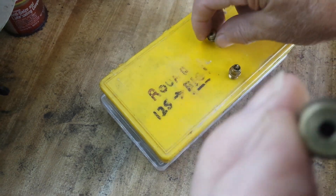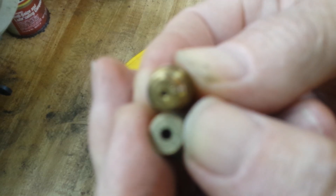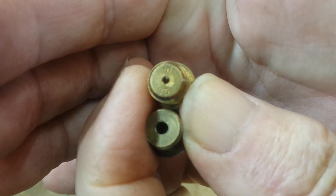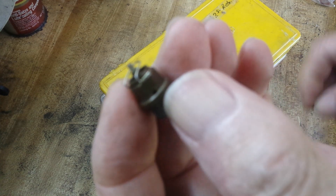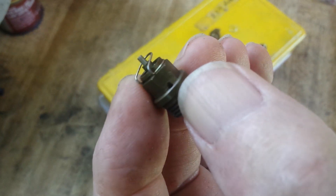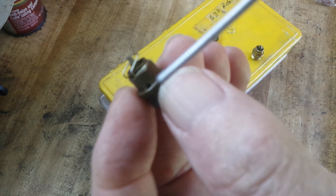All right, this one is a 3 millimeter, and as you can see there's an enormous difference. It uses the same needle as the 1.5 seat does. So in order to compensate for the extra fuel flow, there are holes put in right there — and there are three of them.